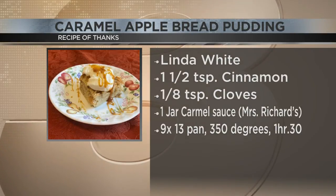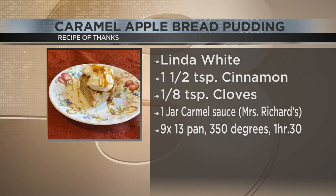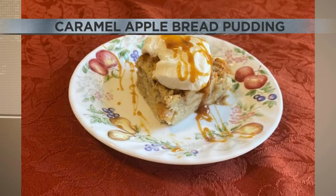Miss Linda uses a nine by 13 size pan that she greases with butter. She puts the breadcrumbs in a large bowl, adds the chopped apples, and sprinkles in that cinnamon and sugar. She combines sugar, cinnamon, and cloves, adds the beaten eggs, milk, and vanilla, then pours that over the breadcrumbs and apples. She said you press down with a large wooden spoon, dot with butter, and bake at 350 degrees for an hour and a half. Now she said you can serve this with whipped cream and drizzle some caramel sauce on top.